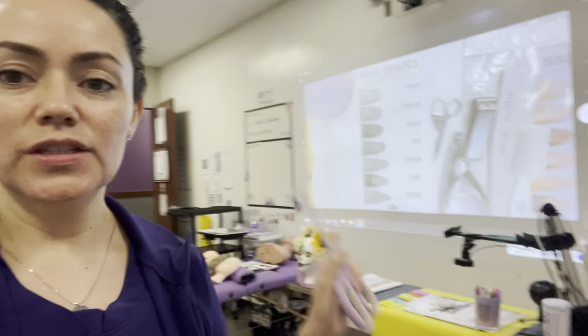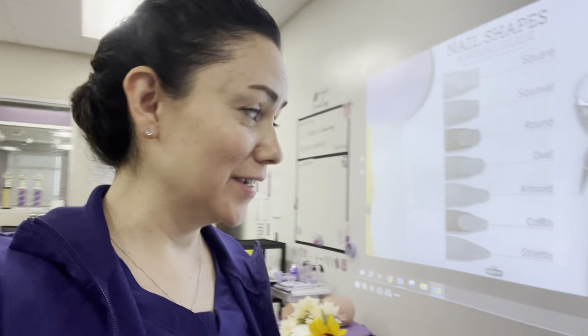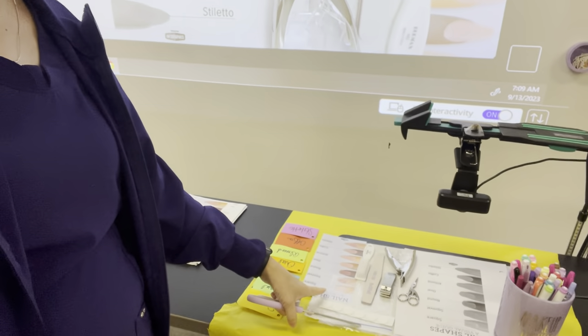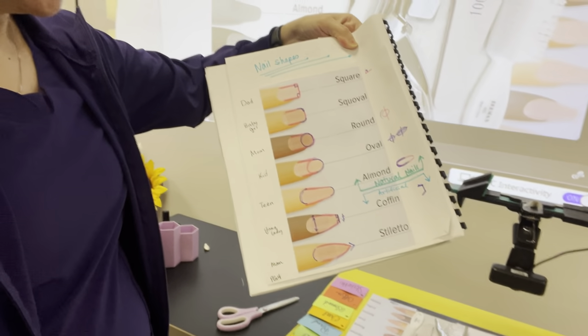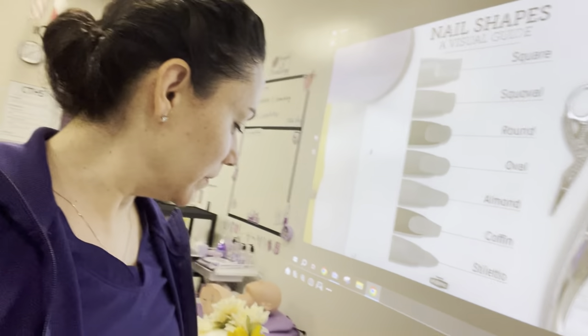Good morning cosmetology instructors, hope you're doing fabulous. I got here a little bit early today, super tired though. I have my setup for telling the story of the nail shapes - the mom and the dad had a little girl and then she grew up. I have a video of this already so I'm not going to record that lesson because it's already on the channel.